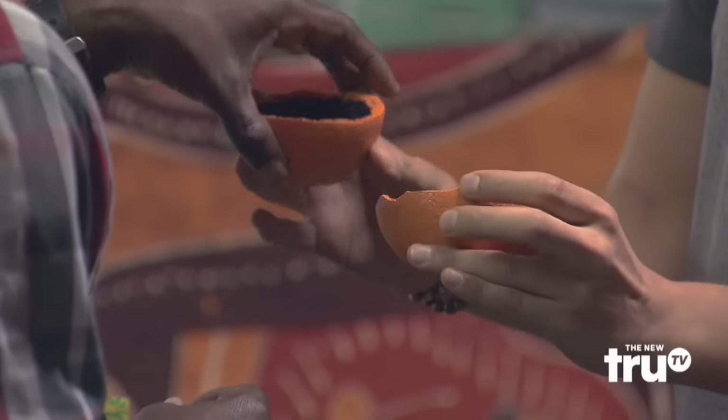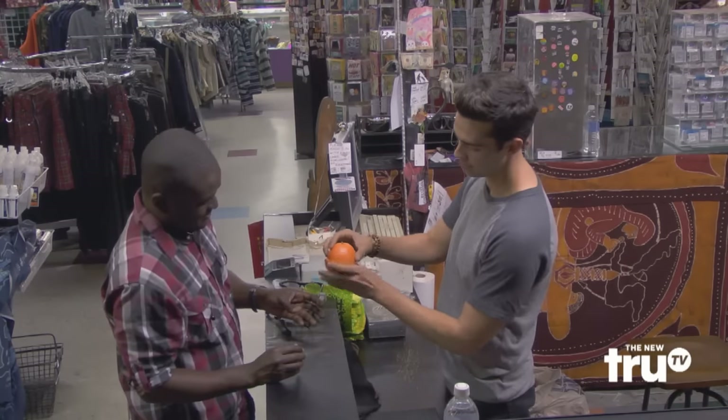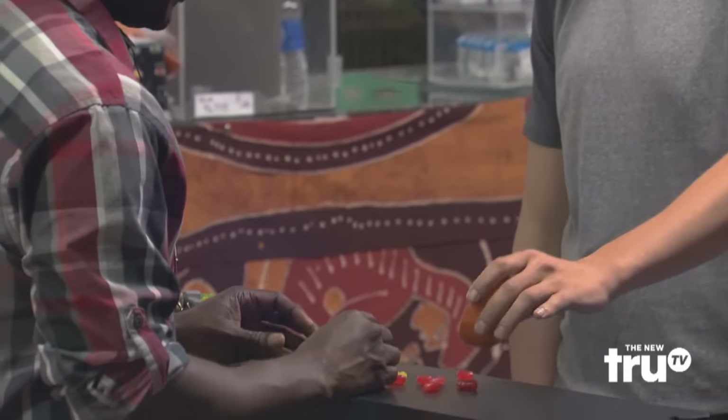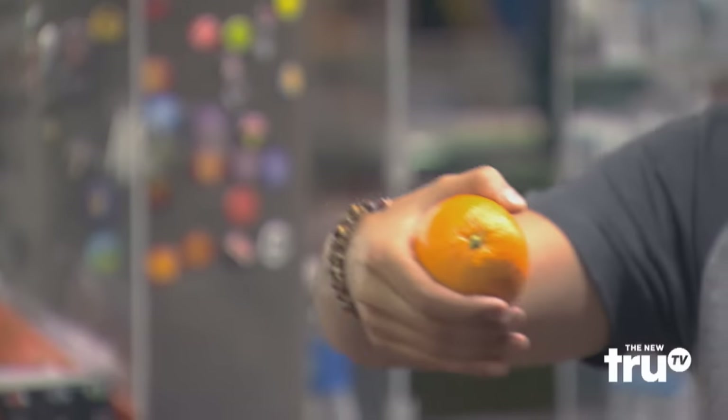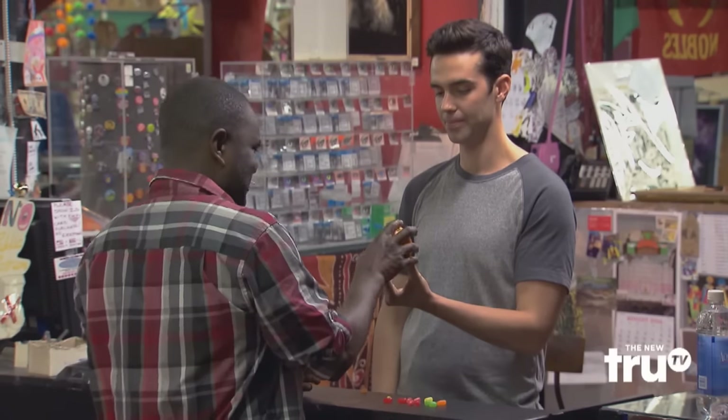That's crazy, right? This is not an orange. It looks like it when it's closed, because it fits perfectly. We have just candy in there. Can you close it up? No candy from strangers. Yeah, and it smells like a real orange too. You smell that? And then when it fits on, it looks perfect. What is this witchcraft?